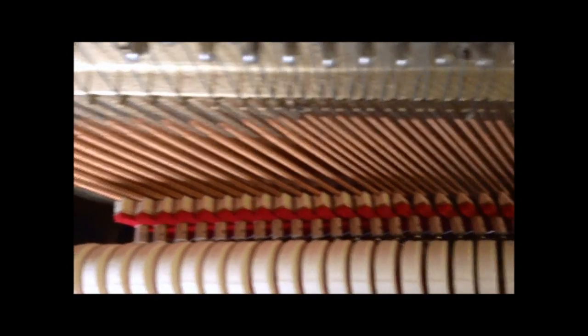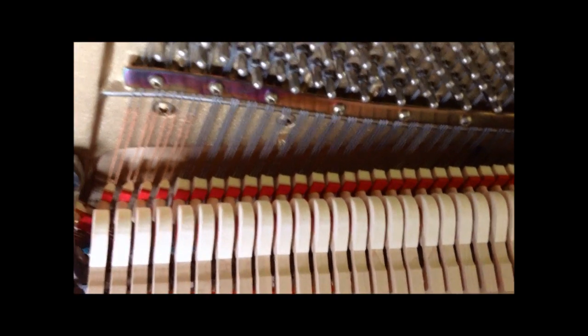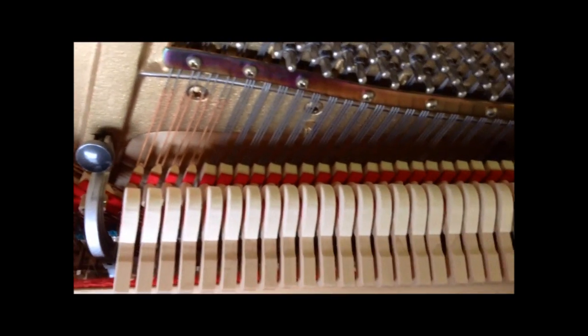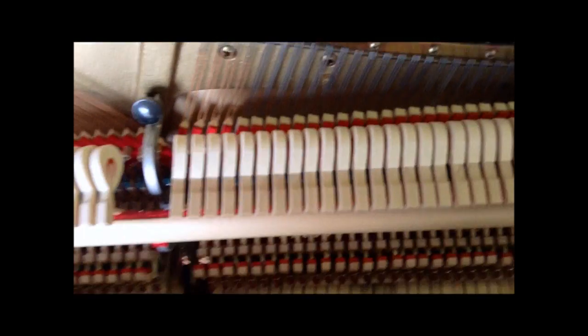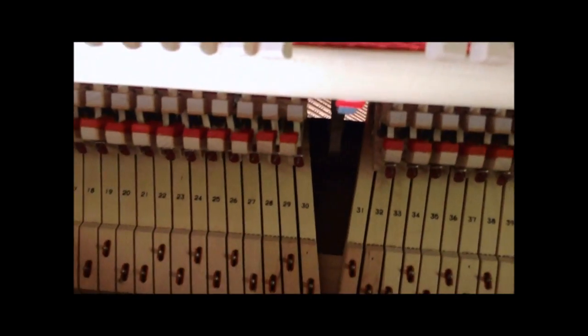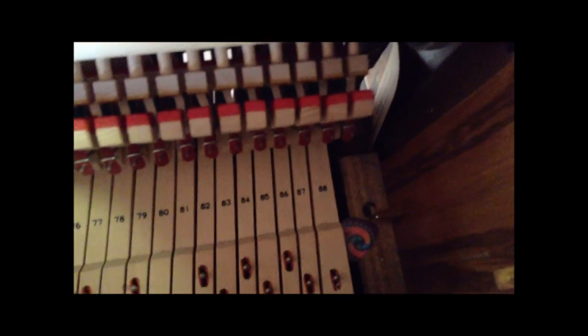The dampers on this piano are in fairly good condition. One thing you can check is to play a note and when you let go, listen for a buzzing sound — that would mean the dampers have hard spots and may need maintenance. You can also look down between the keys, as that's another spot where you'd see signs of rodent or mouse droppings.